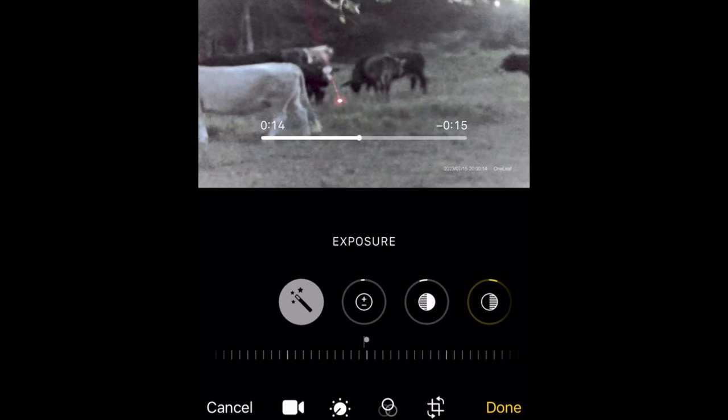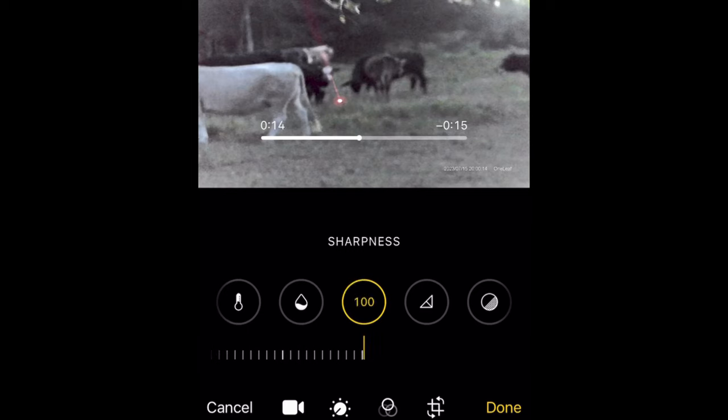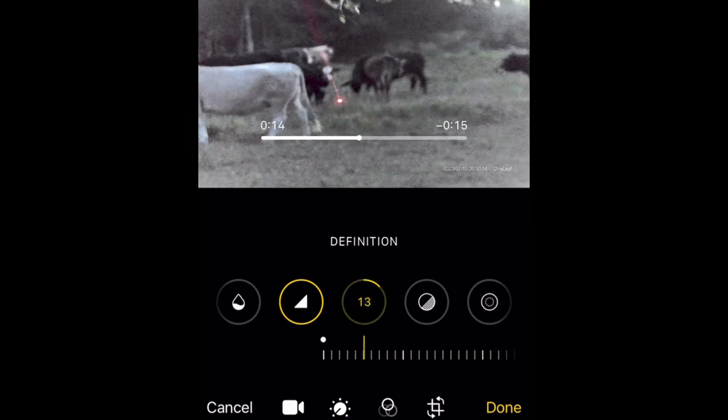Now let's try to improve the picture quality a little bit. I'm going to use the iPhone tool and press the auto button — that's going to change some features. I'm going to go to sharpness, put it all the way up, and definition just a little bit. Look at how good it performs in low light. That cow is only 40 feet away. Those cows are 65 feet away — really good performance in low light situations.